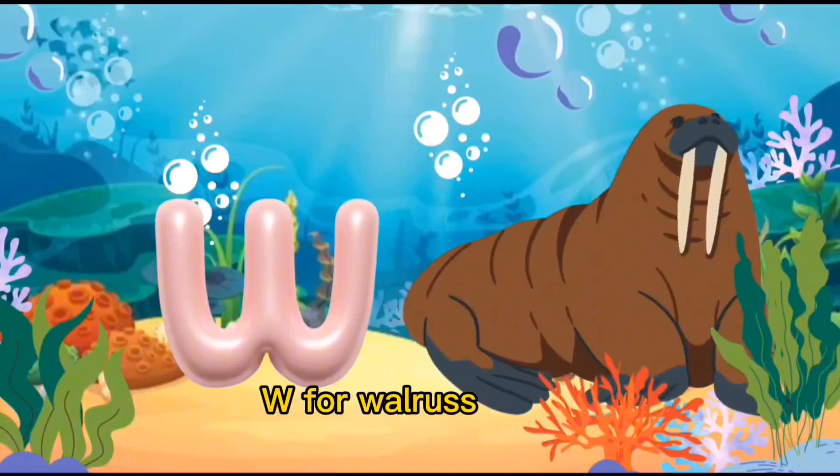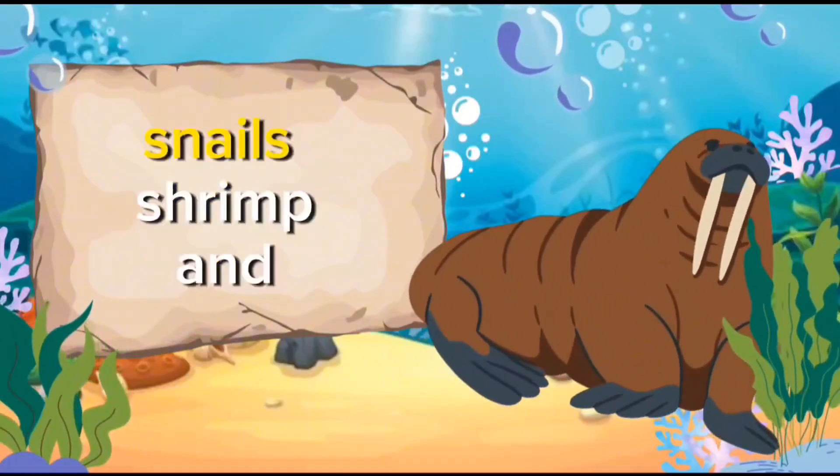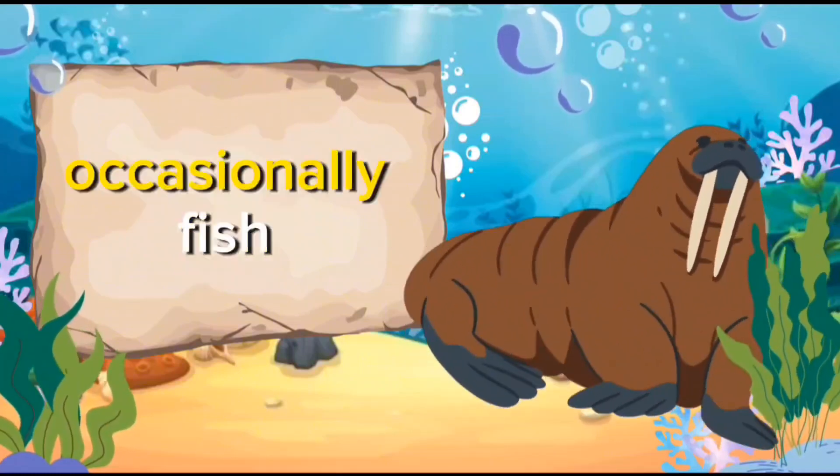W for Walruses. Walruses' diet may also include worms, snails, shrimp, and occasionally fish.